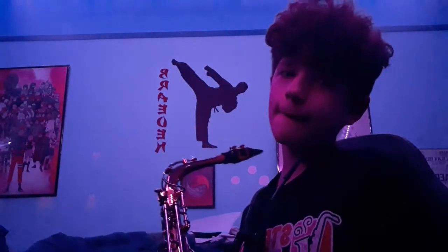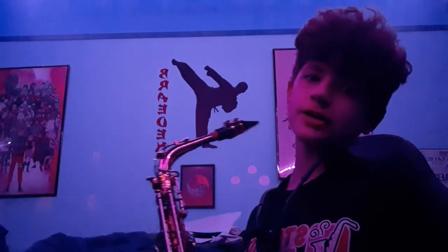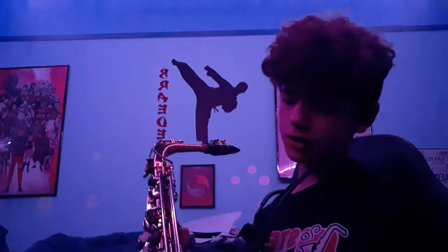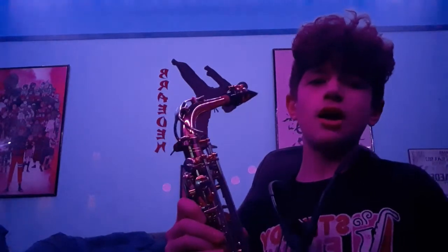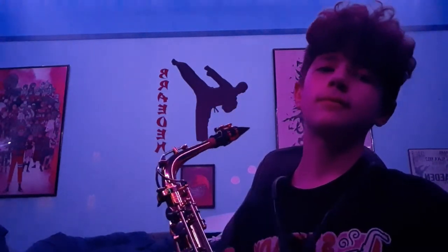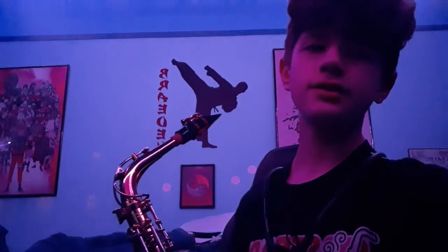So yeah, that's the Jazz Lab Sax Holder Pro. Thank you guys for watching this video of me and my beautiful saxophone — like, you can see how beautiful this thing is. See you guys in the next one, peace.